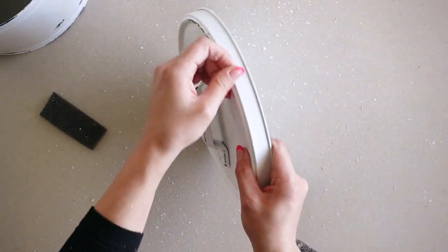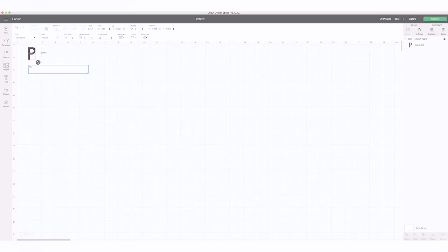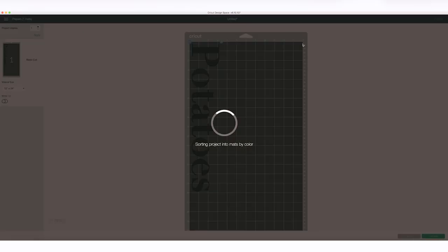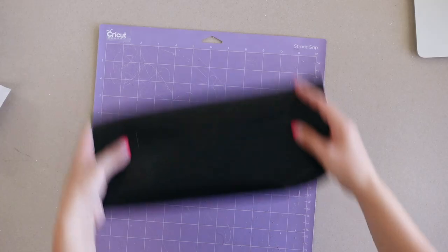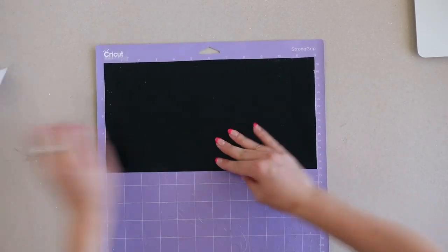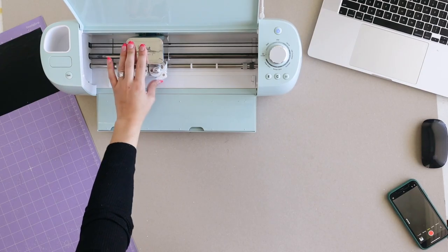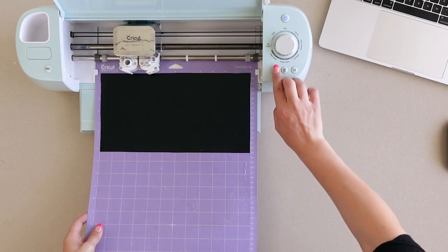Now that my container was ready, I went into Cricut Design Space and typed out the word 'potatoes.' I then picked my font, which was Didot, and sent it off to my Cricut Explore to get cut. I grabbed some matte vinyl and applied it to my strong grip mat. I made sure I had my fine point blade installed and set my cut settings one click over the vinyl setting, then clicked continue and Cricut did all the work.